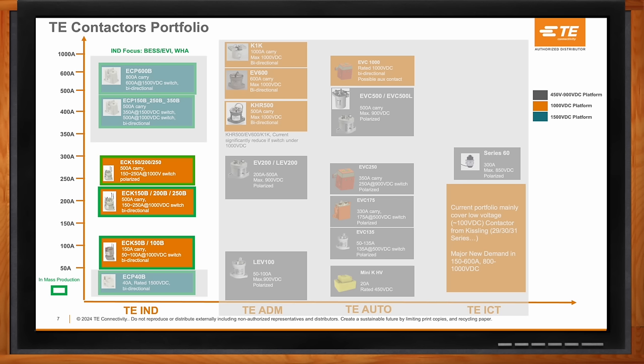Contactors within aerospace defense and marine fit more rugged standards that you don't necessarily see within industrial. ICT — industrial commercial transportation — also has contactors more for on-vehicle applications. Within industrial, the ECK features off-vehicle and infrastructure applications.